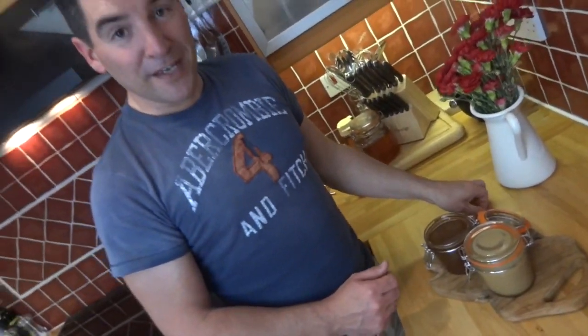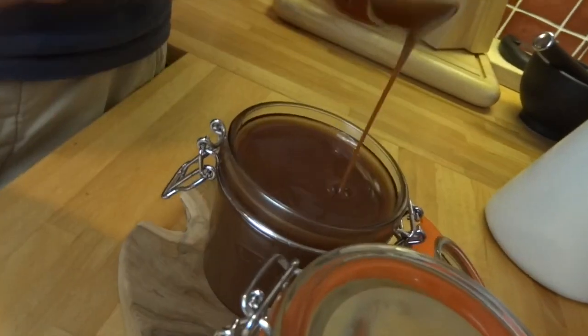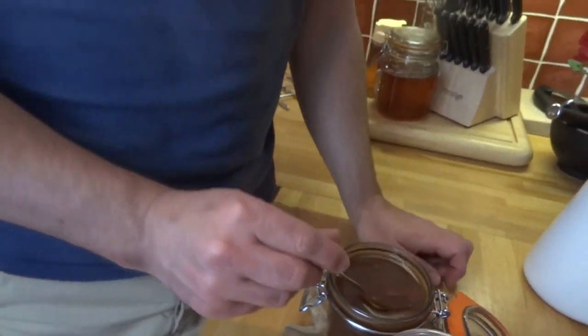As this cools it will thicken up, but you could just carry on and use it now. This is great over waffles, pancakes, toast, ice cream — the list is really endless, and you can actually use it in various recipes. I hope you've enjoyed watching me make this. If you have, please give me a big thumbs up and come back for seconds!